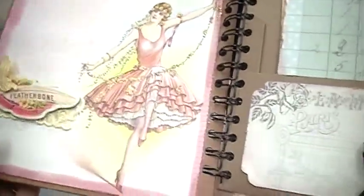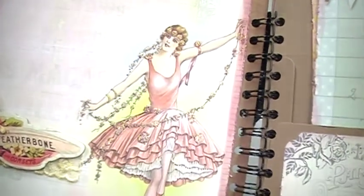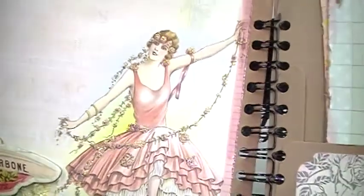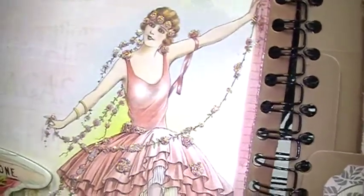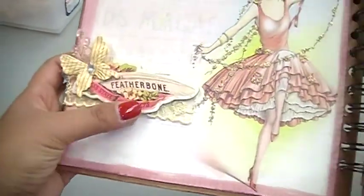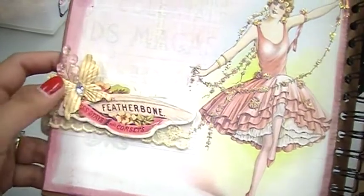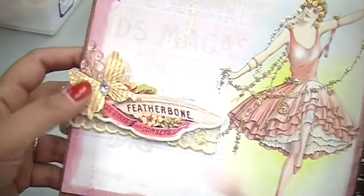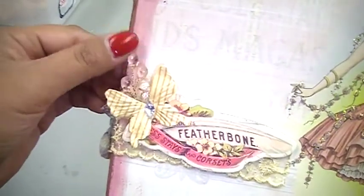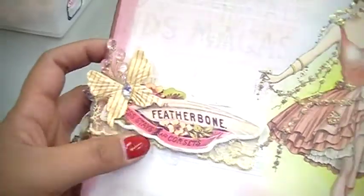I absolutely love this girl image so I didn't do very much with her — I just put some sequins to highlight her flowers in her hair and on her dress. Then I added the chipboard that comes with the Divine collection and adorned it with some butterflies — paper butterflies — and some of our gem sprays, or candy gem sprays.